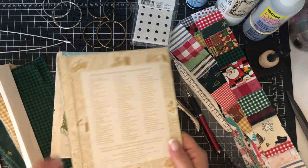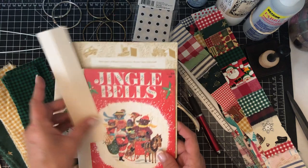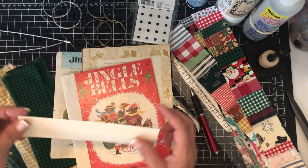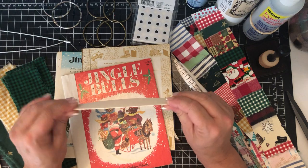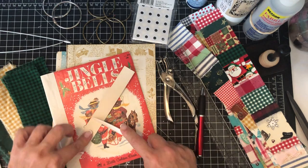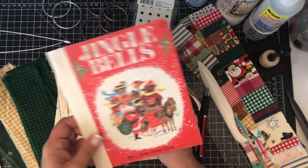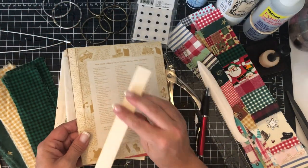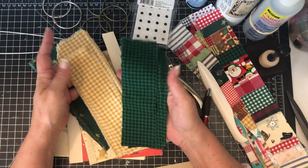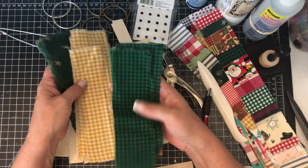For the cover, you need a piece of cardstock that's two inches wide and eight inches tall. Fold it over and use your bone folder to make a crease so it's even. I already glued one to show you how it looks. I've cut several different strips of fabric and I'm deciding which one to use.